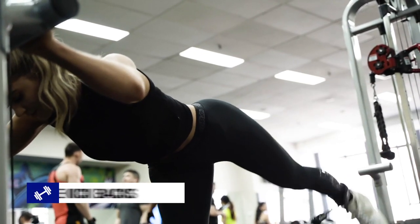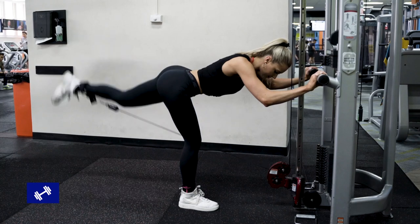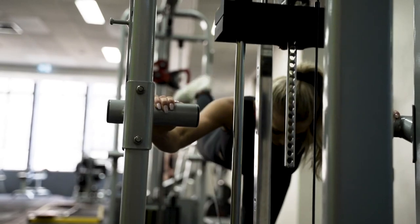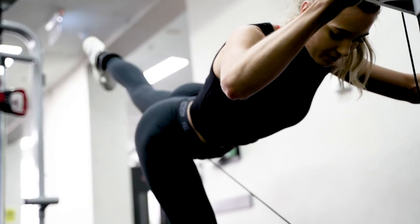Next is a cable kickback. You're going to bend over, hinging at the hips. Starting with a bent knee, you're going to kick out as though you're trying to kick your heel into the ceiling and really squeeze through that glute at the top. Make sure to keep your core braced and your back and spine neutral.